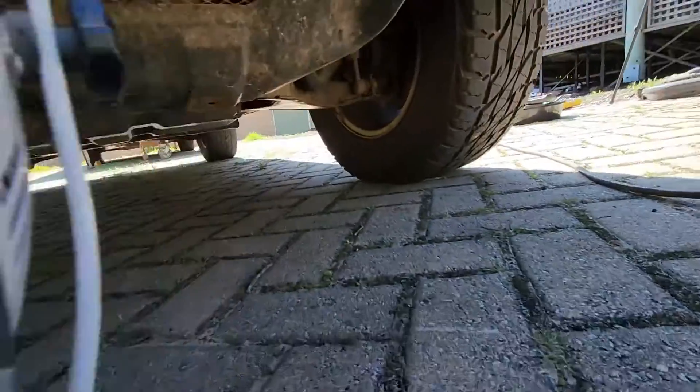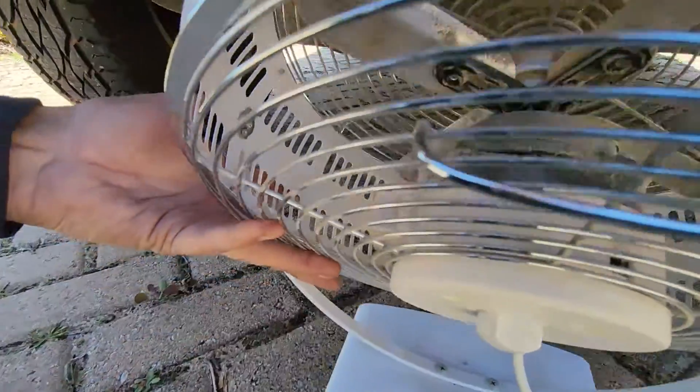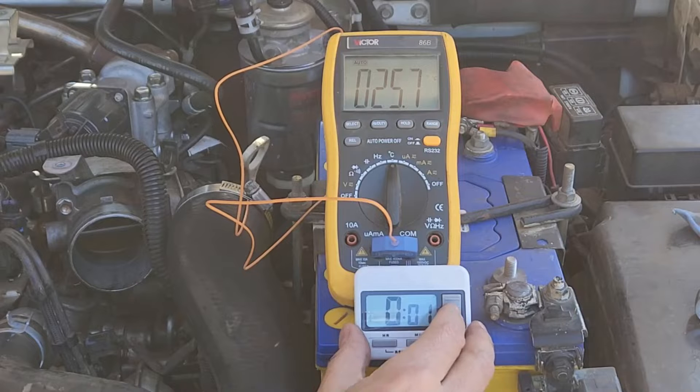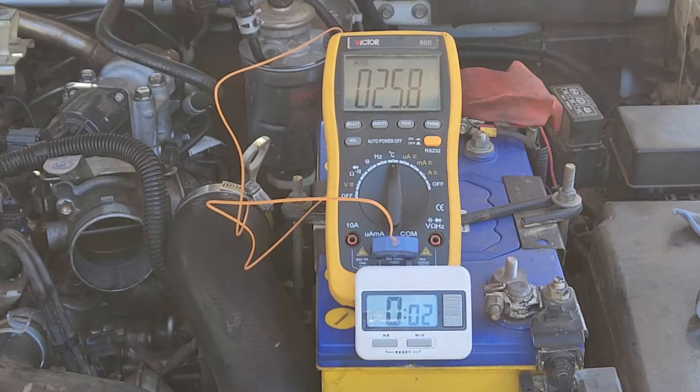I wanted to test whether or not the intercooler could remove heat more efficiently after being cleaned with Revive. This vehicle had a catch-can on it, so it turned out there wasn't a heap of oil in the intercooler, and perhaps because of that there wasn't actually a lot of difference in the intercooler temperatures before and after, which is why I didn't bother putting this into the main video. But it may still be of interest if you're wondering how to set up a similar test yourself, or as an explanation of what I hope to do when I retest Revive on a vehicle with an oily intake.